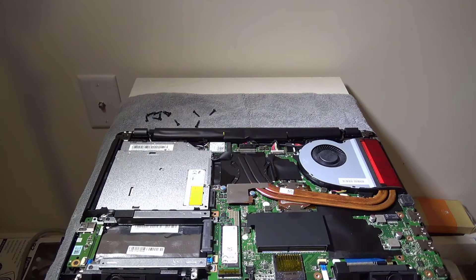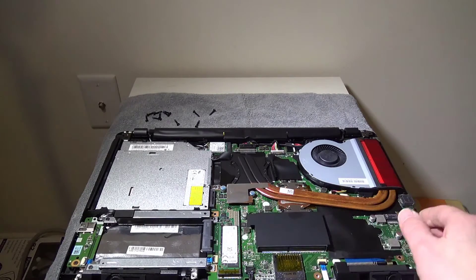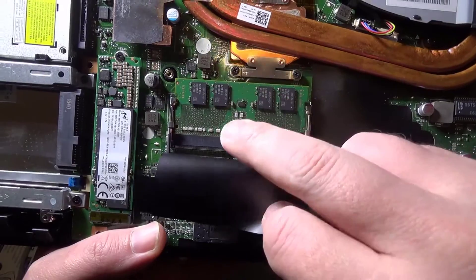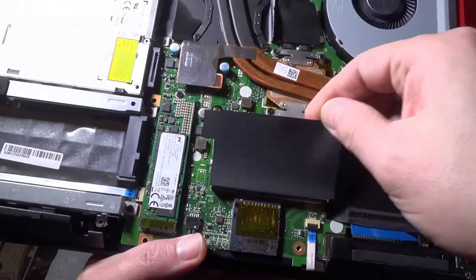You also have access to your M.2 SATA drive here, and then underneath this flap you're going to have access to your second of two RAM slots. You do have two slots — there is an 8 gigabyte module already in there, and you can add another one for 16 gigabytes, or you can add two 16s for a max of 32 gigabytes.